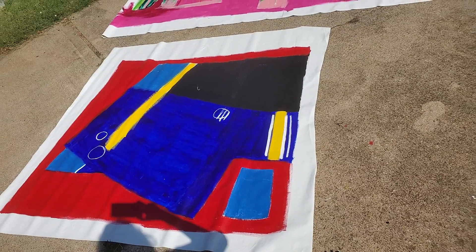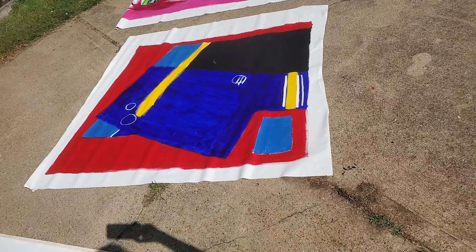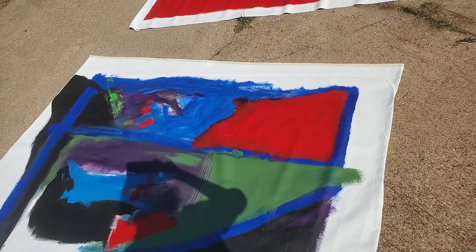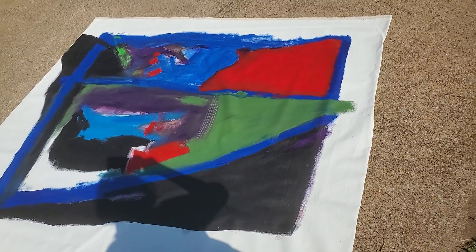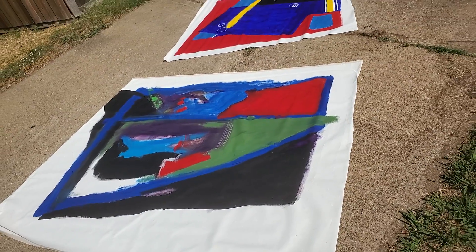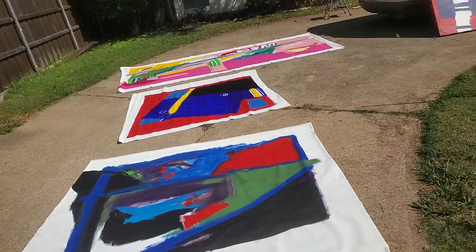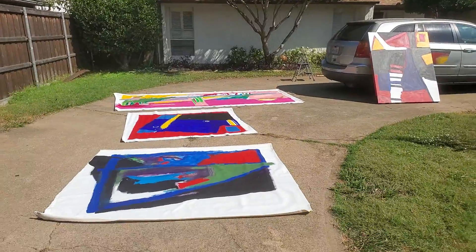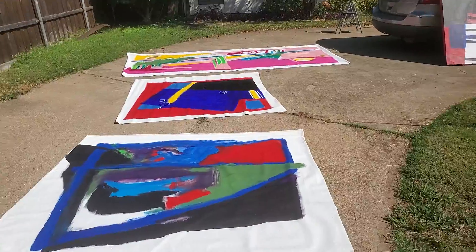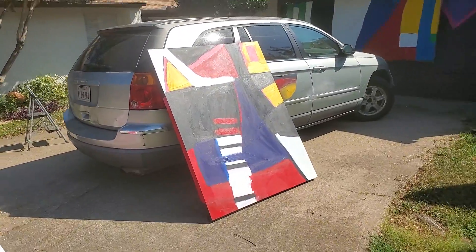So I grabbed some that were convenient. They're rolled up and fit under our bed. So I grabbed that one and I grabbed this one. This is 2017, 2016, something like that. And this is really the size that I like to do. So I'm out here in front of our house. Who's going to stop by and see these? Nobody. This is just me and my creative energy just kind of getting out by doing something like this.